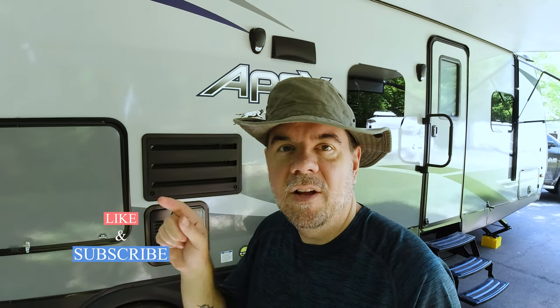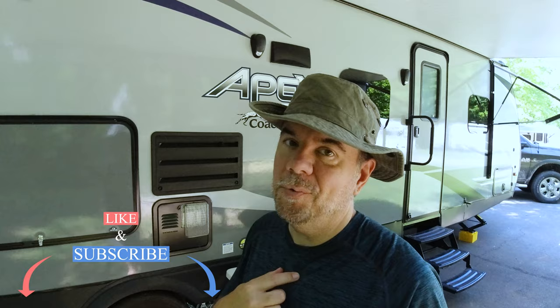Before we do that, I'd ask that you click that subscribe button for us. We've got so much content coming out. If you click the bell icon next to it, you'll get notifications whenever we upload a new video like this one. Go ahead and click that like button and leave us a comment below. Let us know what you like and don't like about the trailer. This is not going to be our forever trailer — we hope to go full-time in the next three or four years and upgrade. So we're always on the lookout for must-have features.